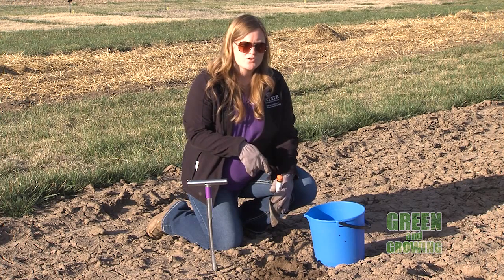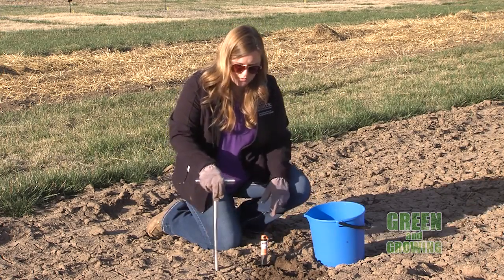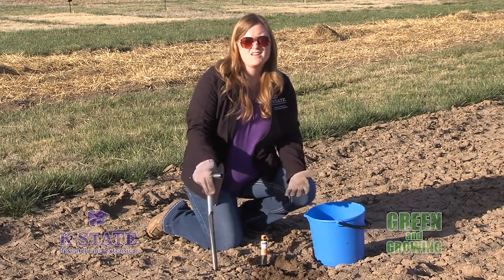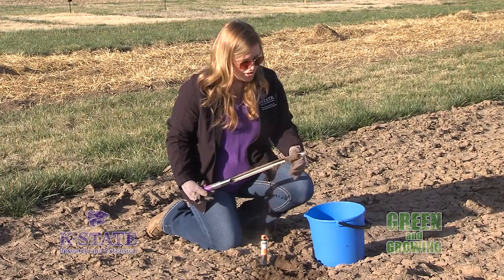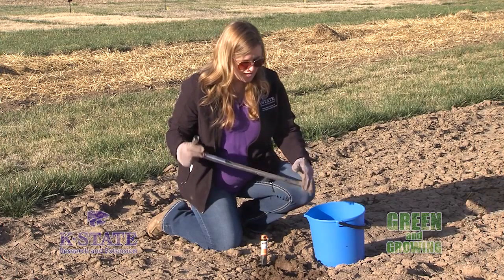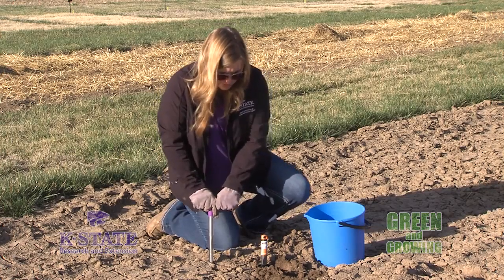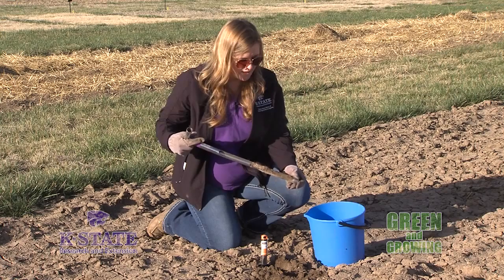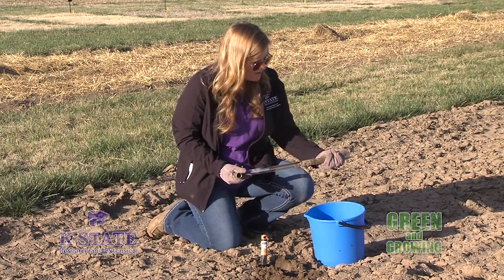You can also do this sort of testing on a lawn. With lawns, you only want to dig down about four to six inches — about the same, but maybe a little shallower. If you're doing the front yard, for example, you'd want to take random samples throughout to get a good representation. One thing to note with lawns: make sure you remove that top layer of grass or organic material at the top — you don't want that mixed in with your soil test material.